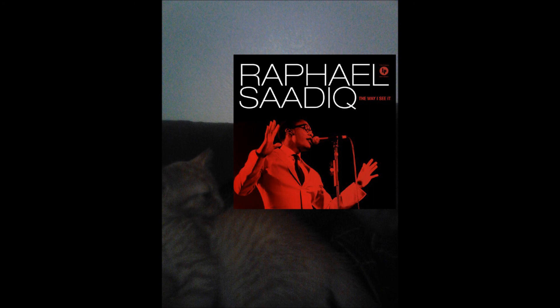This has that pure — that pure Campbell's Soup Motown, Motown 60s type of sound, type of vibe to it. And that's what he was aiming for. This is an excellent album by Raphael Saadiq. In my opinion, it's his best album that he put out. From a scale of 1 to 10, I give it a 10. From a scale of 1 to 20, I give it a 20.